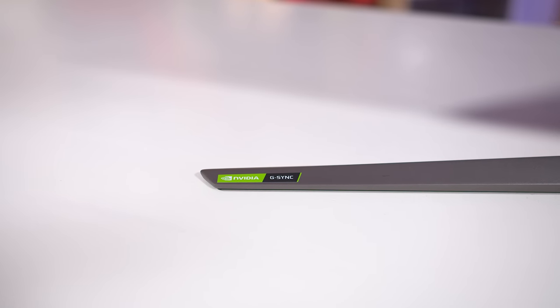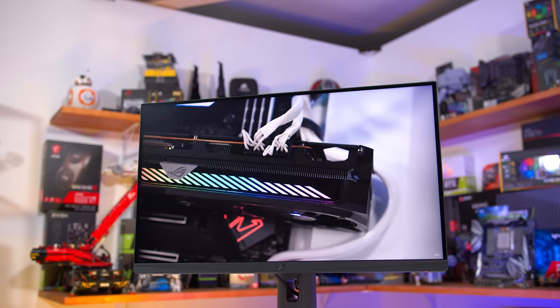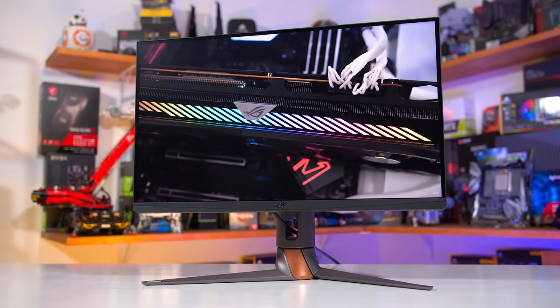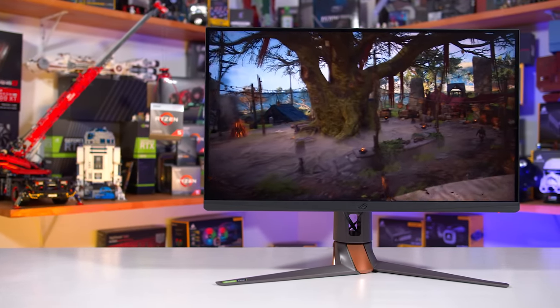This is a G-Sync monitor with one of the newer generation modules, so true G-Sync. However, unlike older G-Sync models, this new version works with all Adaptive Sync-capable GPUs, whether that's from NVIDIA or AMD, so you are not locked into the NVIDIA ecosystem when you buy G-Sync anymore.